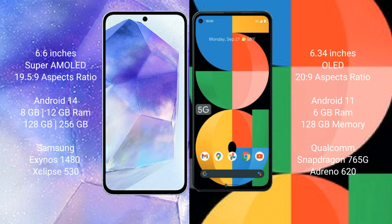Samsung Galaxy A55 runs on the Android 14 operating system. Google Pixel 5a runs on the Android 11 operating system. Samsung Galaxy A55 comes with 8GB or 12GB RAM and 128GB or 256GB internal storage, powered by the Samsung Exynos 1480 processor.